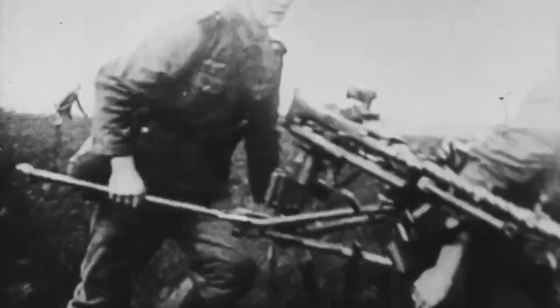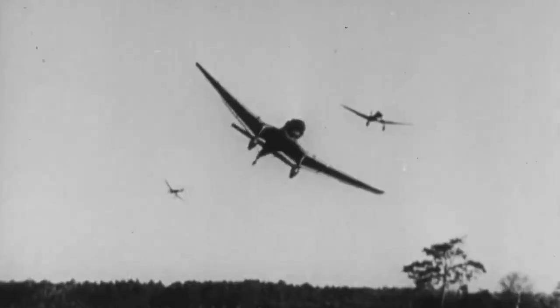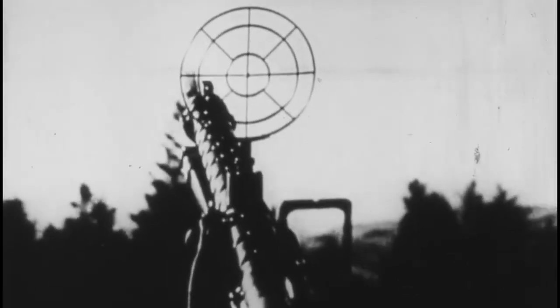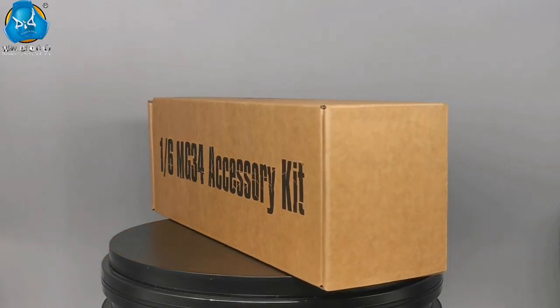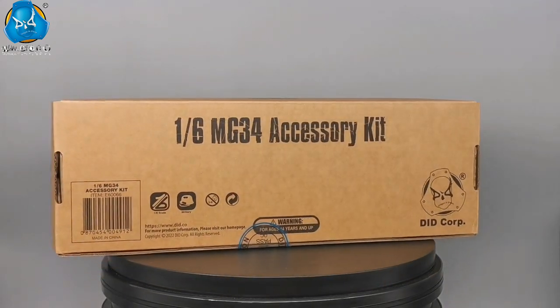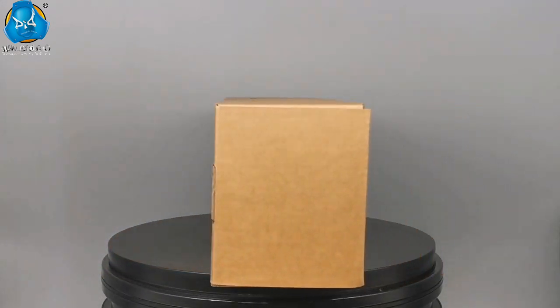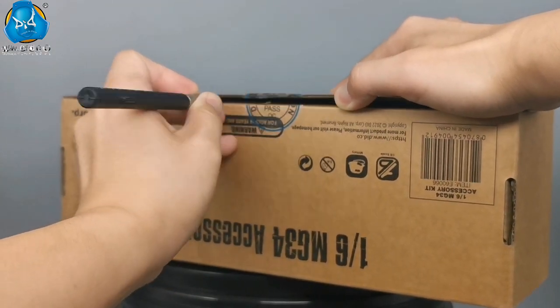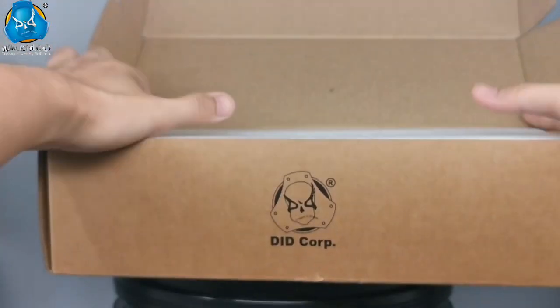Hi, this is DID. MG34 is the world's first general-purpose machine gun. It is well-designed and has excellent performance, but this cannot be done without the assistance of various accessories and daily maintenance. Therefore, we especially launched an MG34 accessory kit. Today let's take a look at what accessories and tools have been included in the kit.